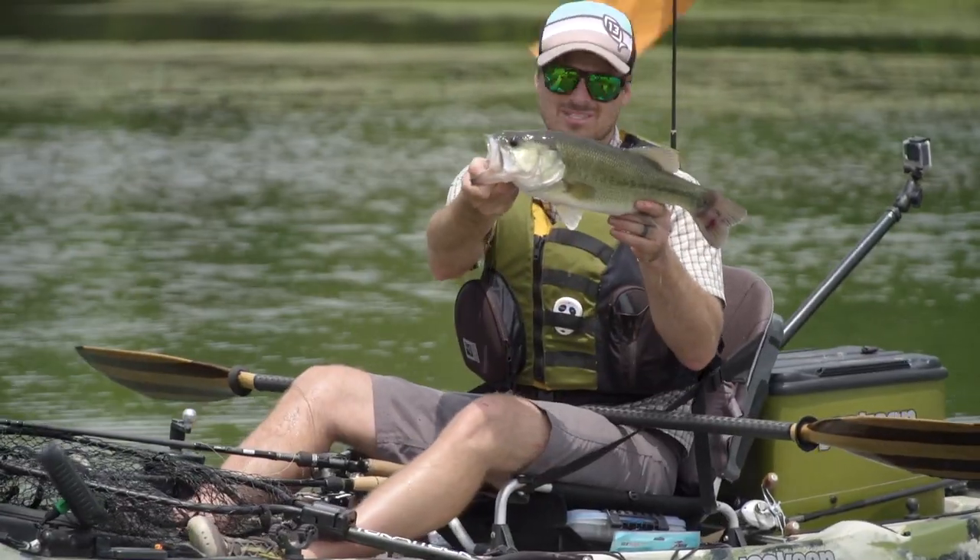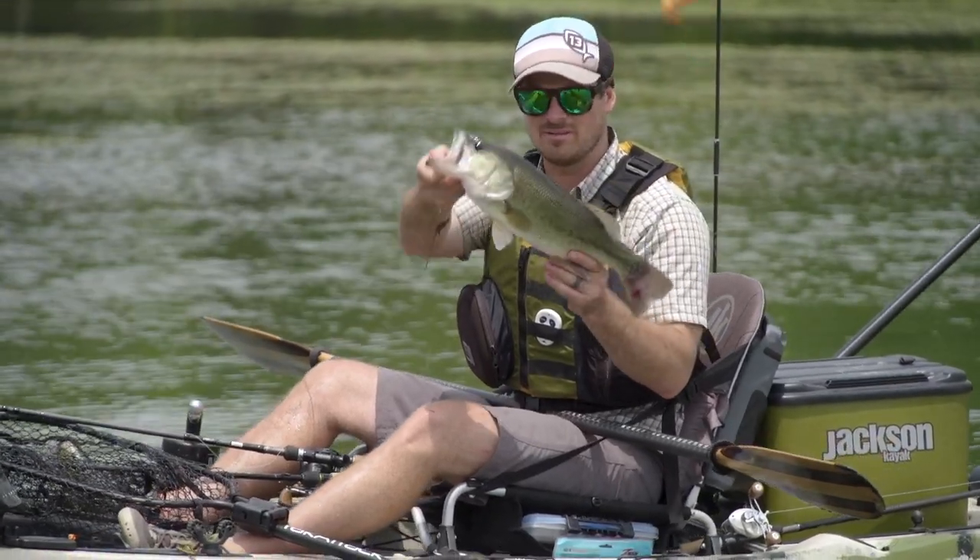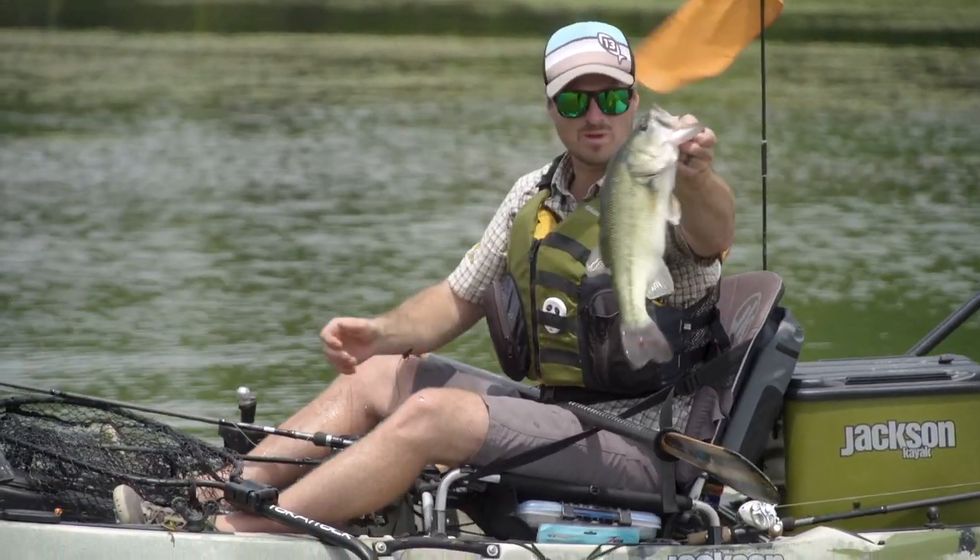Beautiful fish! That one obviously was very aggressive on that Streaks bait. This is what we came for right here.